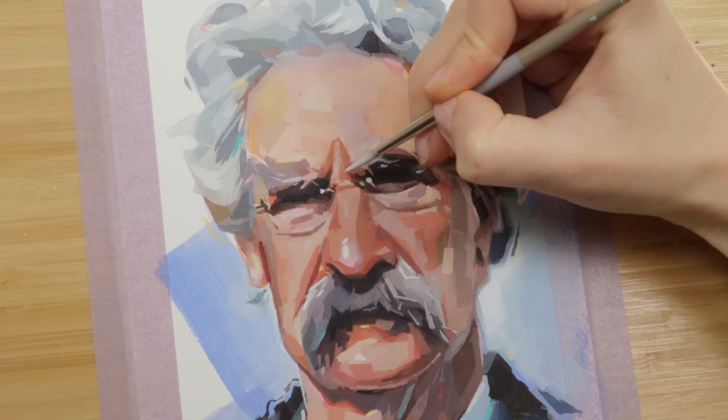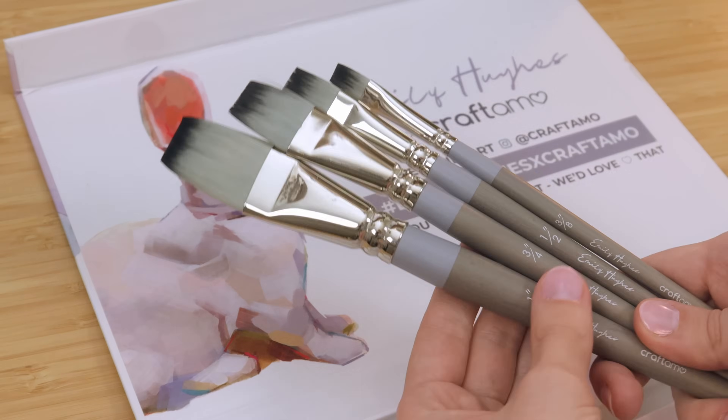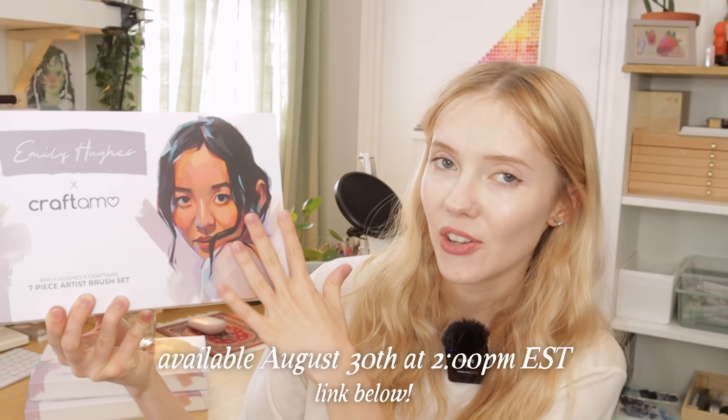I won't go into the drawing process in today's video because I really want to focus on painting and showing you guys my new brushes, which I am really excited about. They'll be available August 30th — you can find the link below.